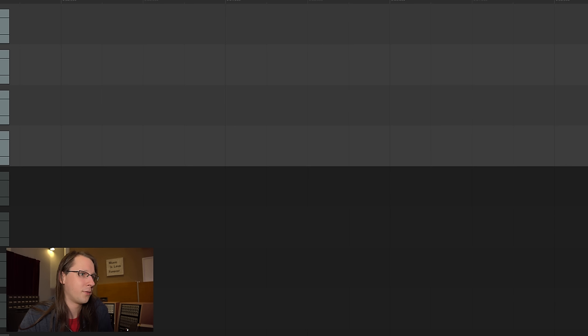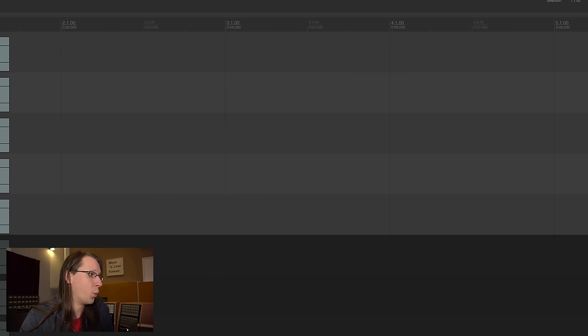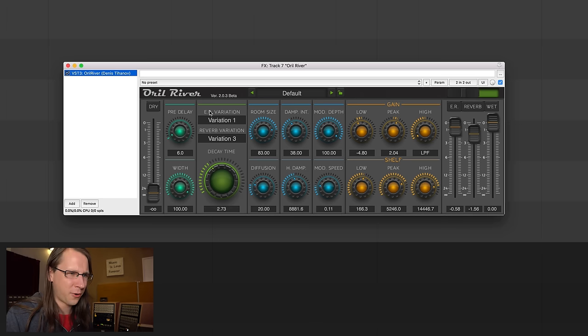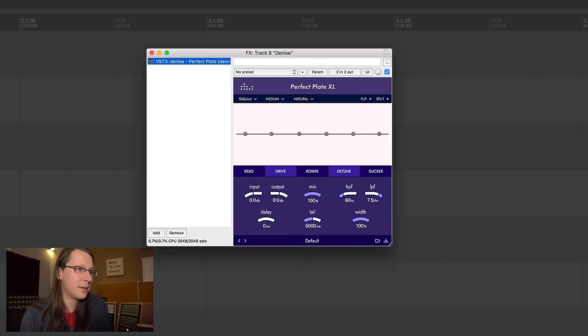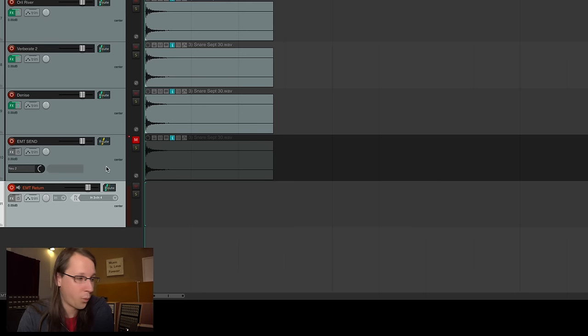Of course Valhalla Plate, the HOFA IQ large famous bright plate — they have more plates in there. The Waves Abbey Road Plates, the IKi Multimedia Sunset Plates — there are two of them. The Aurel River, which we're going to set to plate and turn down the drive volume. Verberate, which we're also going to set to plate. The Denise Perfect Plate XL.